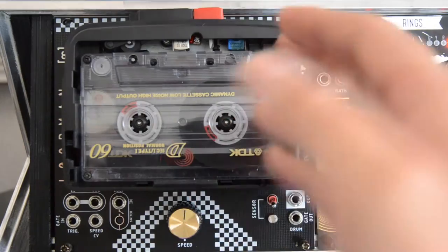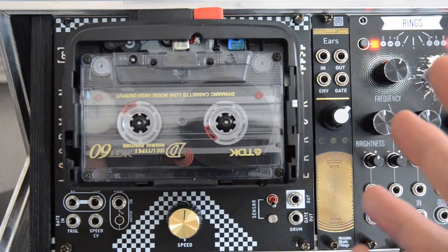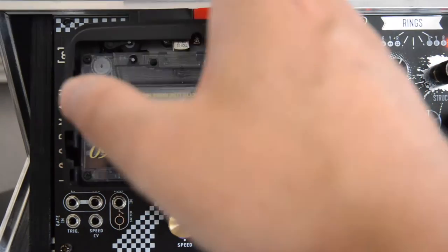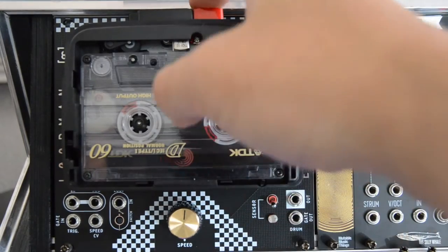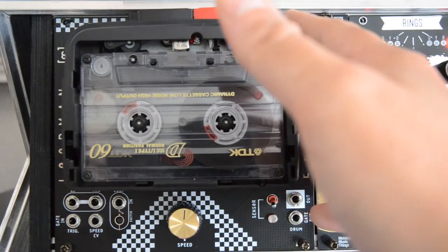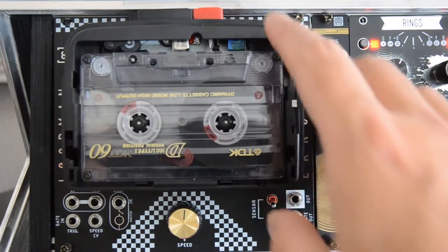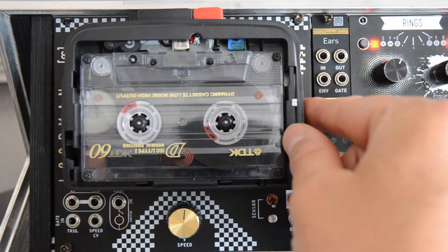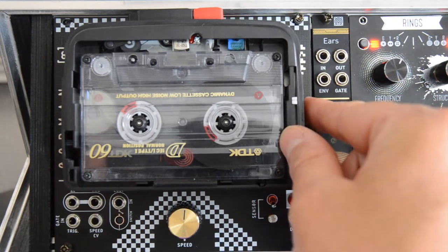The controls for this Walkman are on top — these are just your regular Walkman controls for those who haven't lived through the 90s. There's a play and record button, rewind, forward, and stop. On the side of LoopMan you can switch it to being a radio, but nowadays you have to be really lucky to pick up something even remotely clear.